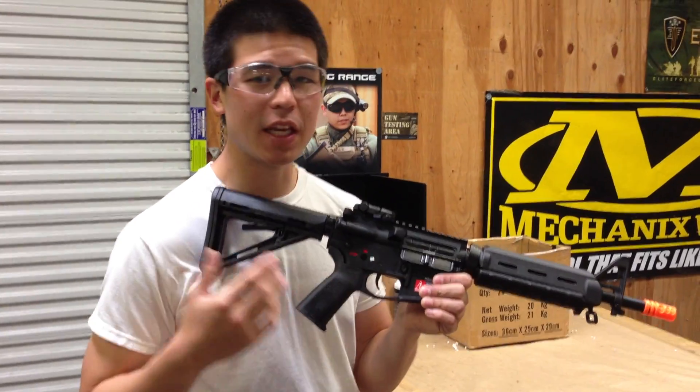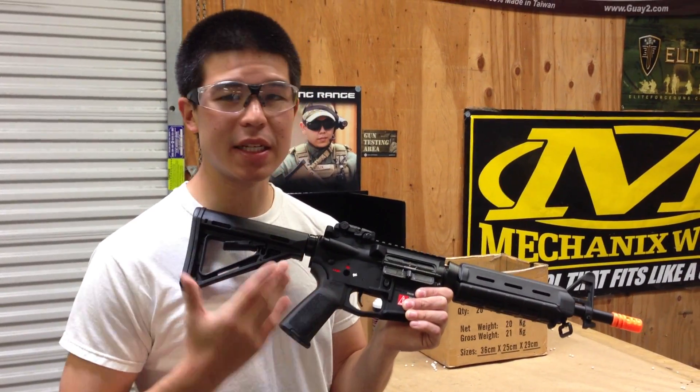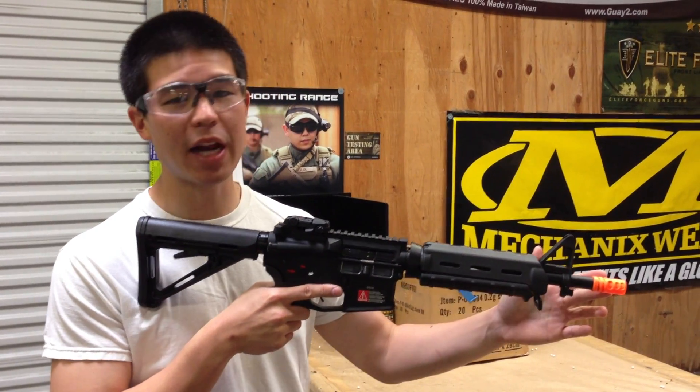Hey, what's up guys? Today we have the Magpul Full Metal M4 MOE. This is the CQB variant with the 10.5 inch barrel.